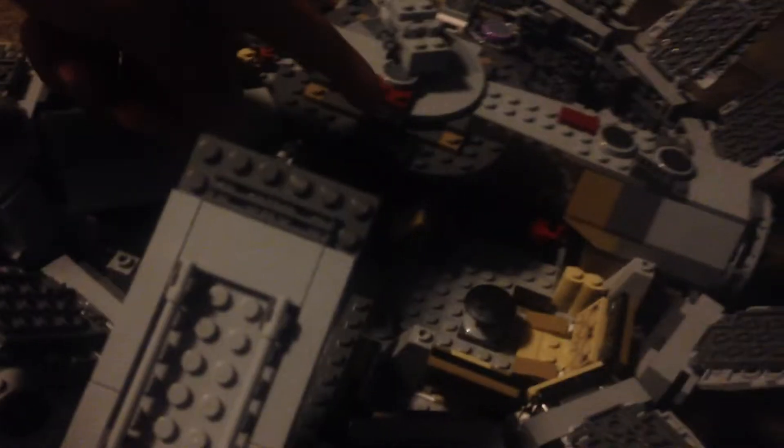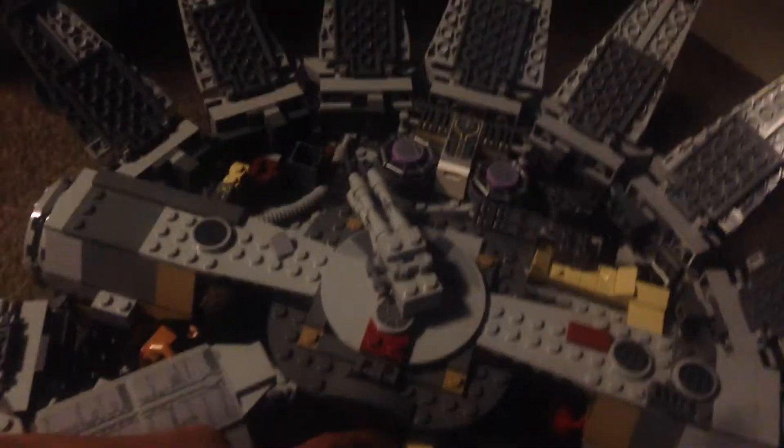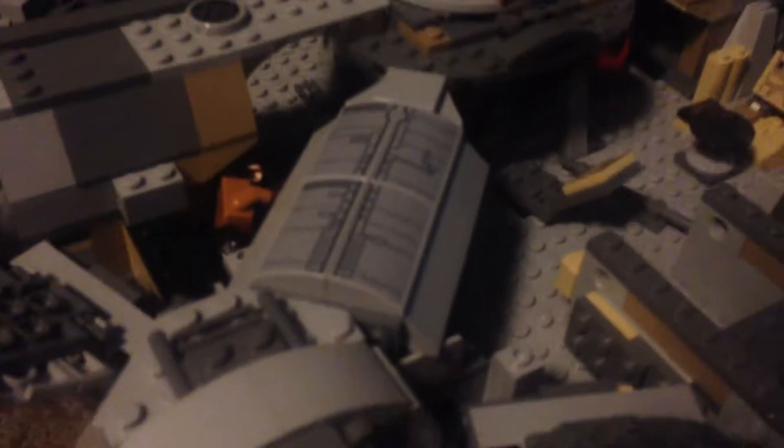It's quite hard to get in here. In here you've got a little computer screen and a little swiveling seat. You can see the seat there.